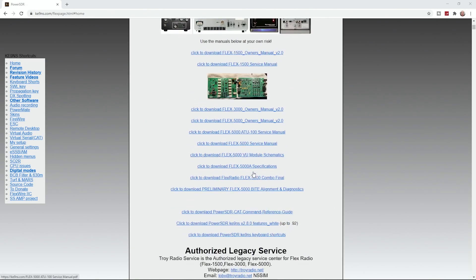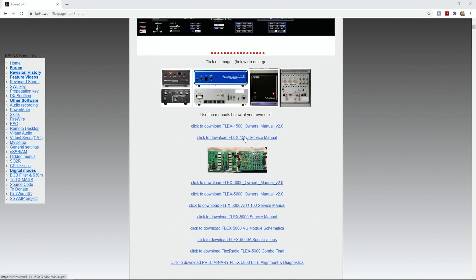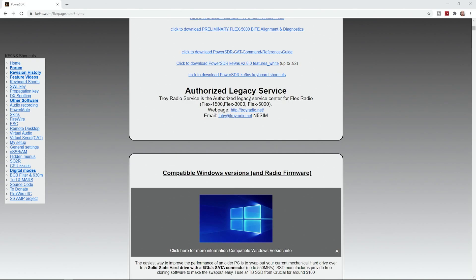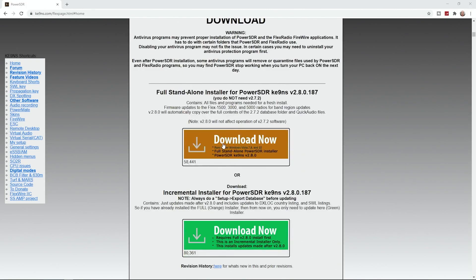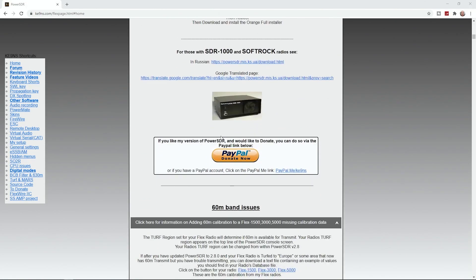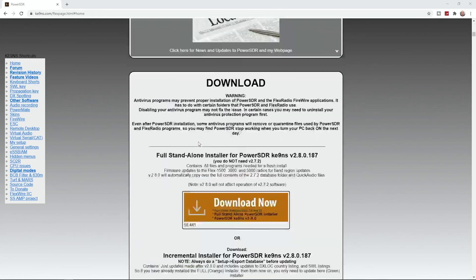Not only that, you've got the manuals and the service books and all sorts of things in there - the Flex 1500 service manual, the owner's manual, and all the other ones as well. If you're in the USA there's some legacy service for your Flex hardware. It also covers how to get Windows to work with it. Most importantly, you can now download their version of the software, which has supposedly gone beyond version 2.8.